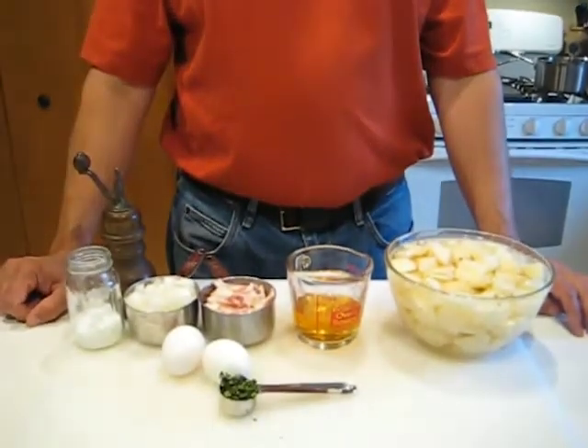Hi, welcome to the Sterling Heights Public Library. My name is Brent. Today we are going to be making German potato salad. Come on down and we'll go over the ingredients quick and then we'll go through the prep.